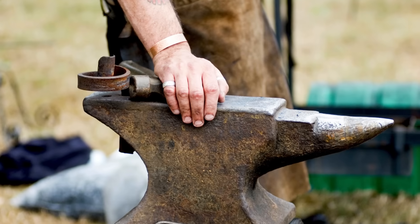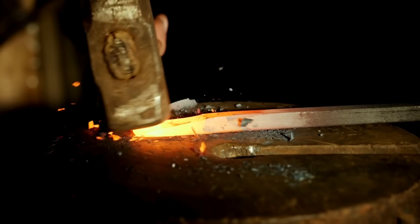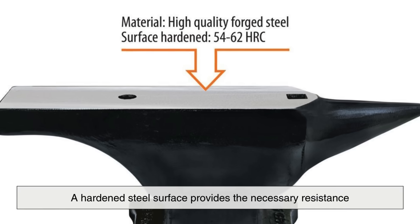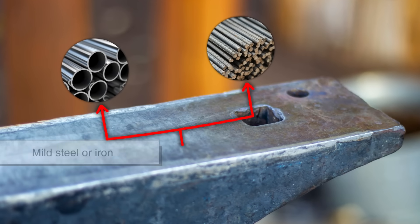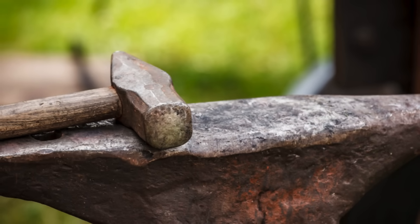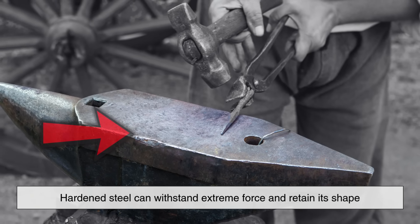One of the most critical factors in an anvil's effectiveness is its hardness. When a blacksmith strikes a piece of hot metal against the anvil, the force of the hammer needs to be efficiently transferred into the workpiece. A hardened steel surface provides the necessary resistance, preventing the anvil from deforming under repeated hammer blows. If an anvil were made from a softer material such as mild steel or iron, it would dent and warp over time, reducing its effectiveness and making it more difficult to achieve precision in forging. Hardened steel, on the other hand, can withstand extreme force and retain its shape, making it the ideal choice for the working surface of an anvil.